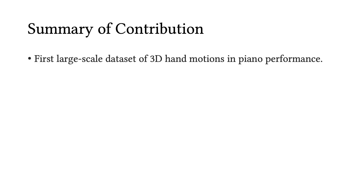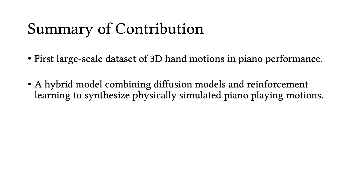In summary, we present the first large-scale dataset of piano playing hand motions. We also propose a hybrid model that combines diffusion models and reinforcement learning to synthesize physically simulated piano playing motions.